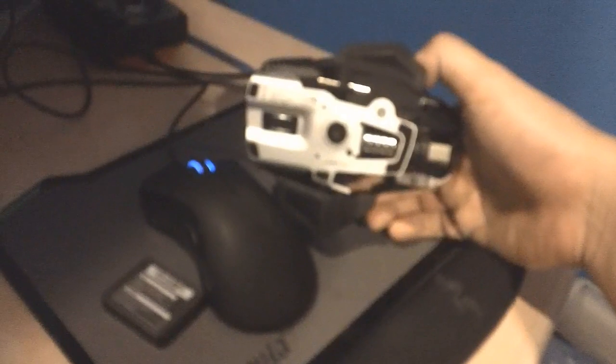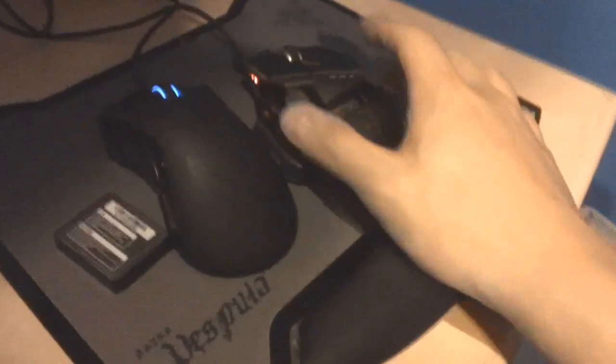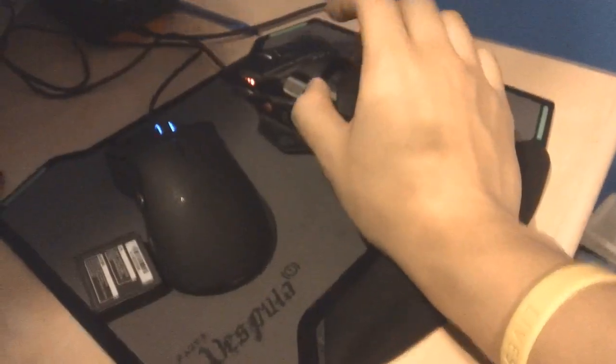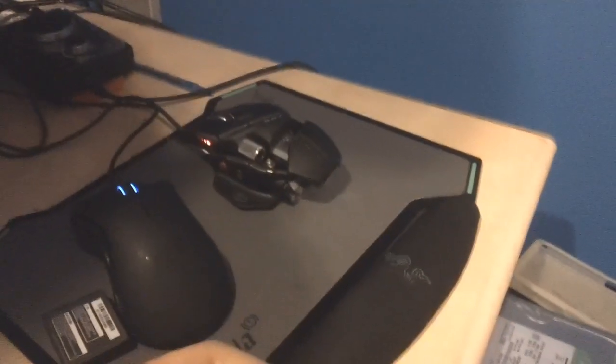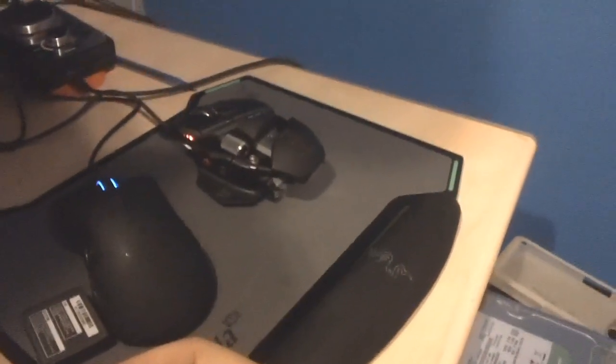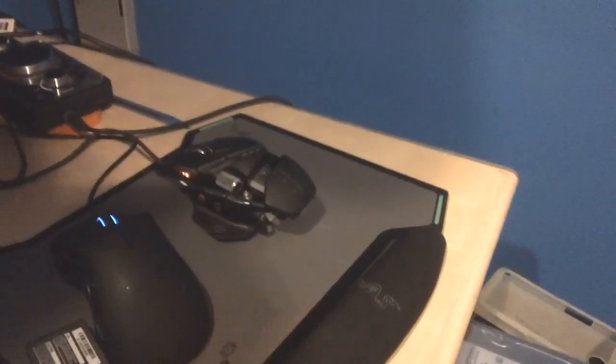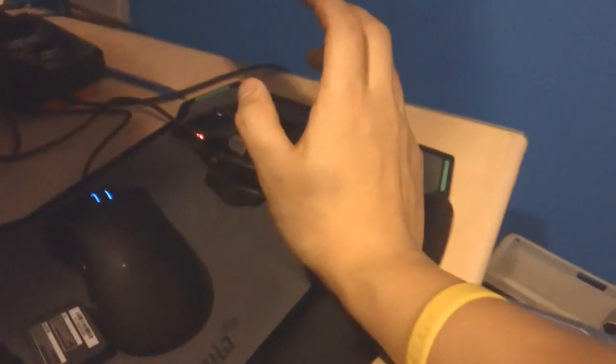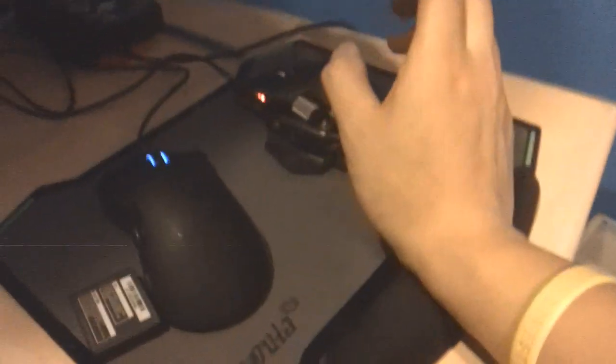With the Rat 7, you have a bunch of customizable options such as weights at the very bottom, and you can change the pinky rest and a bunch of other stuff. It's a very highly customizable mouse and all the reviews I read were really good — I think I just got a bad one that started dying a couple weeks ago. Performance-wise, it's probably about the same level as the Mamba; they just look completely different.